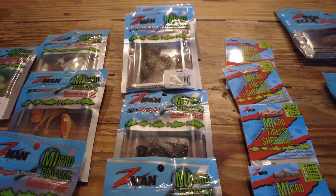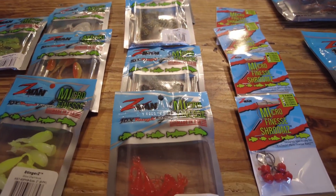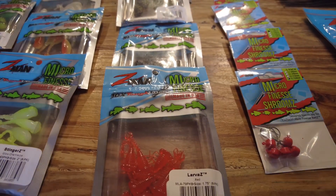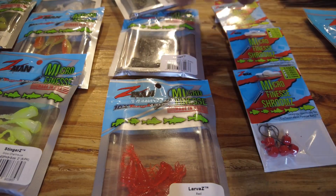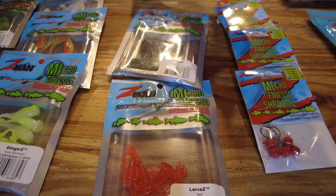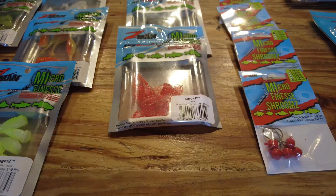Not that they won't catch bream and crappie, but I got them specifically for tilapia — because if you want to talk about a great fish on ultralight tackle, that's them. I got a few different colors: red, black, green pumpkin, and what they call bloodworm. Just great little micro finesse baits.